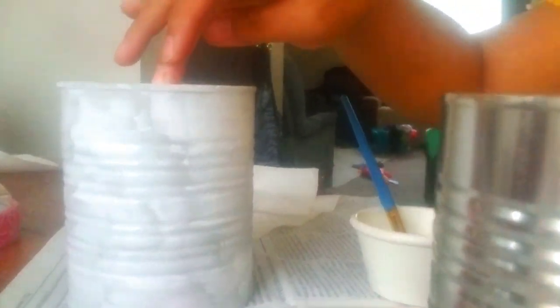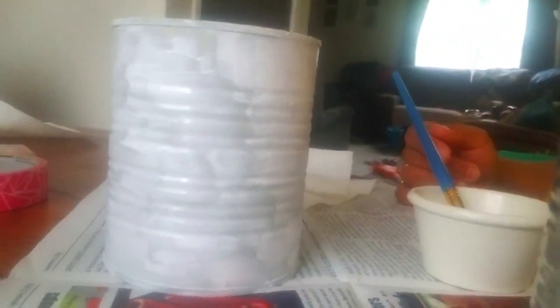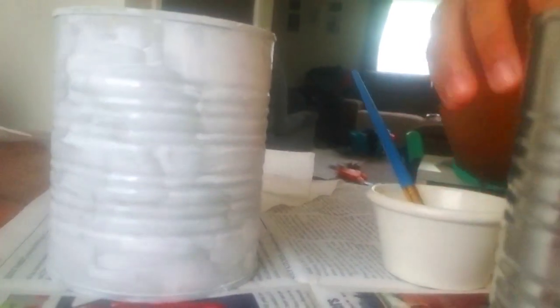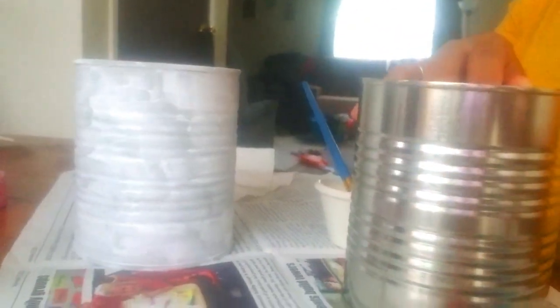Here's what it looks like after one coat — you can see there's still some spots on it, but it's for fun, you know, a little dust. These things are actually baby formula tins.